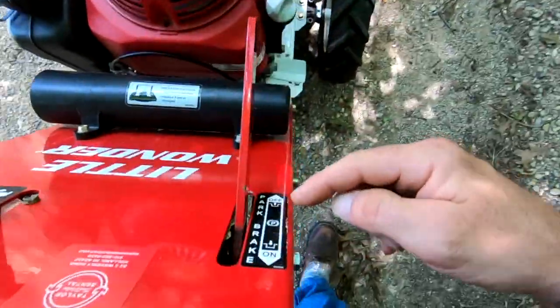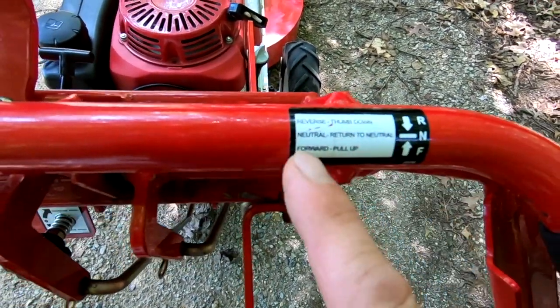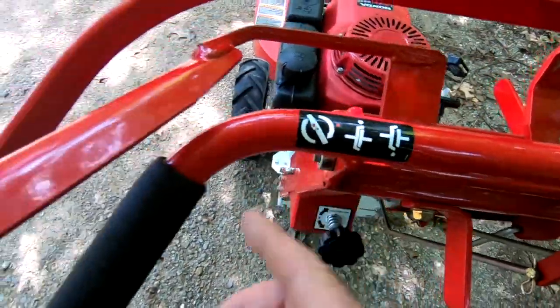We've got a parking brake right here. This is your reverse — thumb down, forward pull up — and the neutral back. And this is the blade right here.